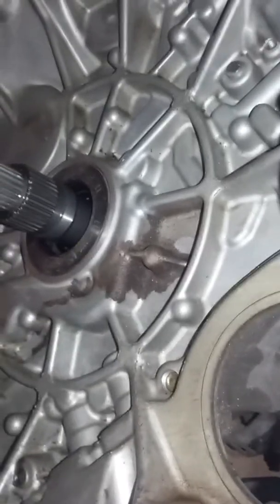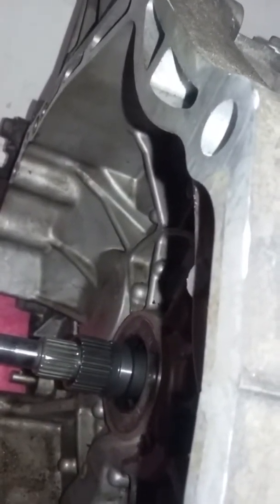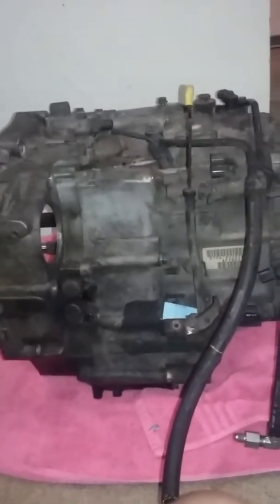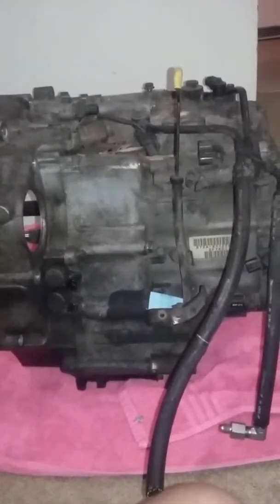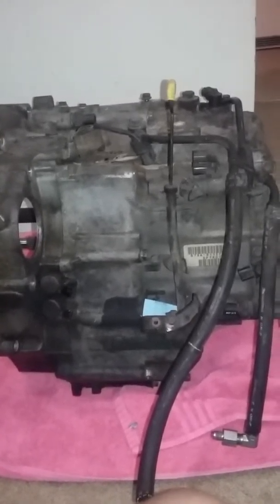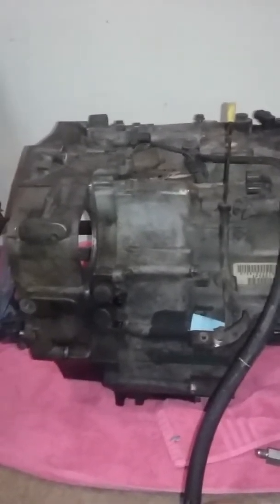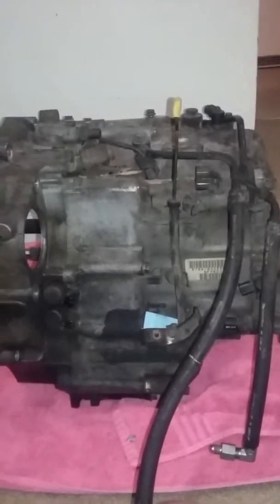All the sensors are there — shift sensors and all that. It even came with a dipstick, which is empty, but we'll get it back in there. The cooling lines are still attached, which is very cool because I don't know what shape mine are in, but these seem to be in pretty good shape. Even left the elbow fitting in there. The solenoids are there — a lot better than the ones on my current one. Filler cap and input shaft — it's all there. It's actually not all that bad.